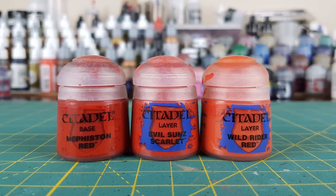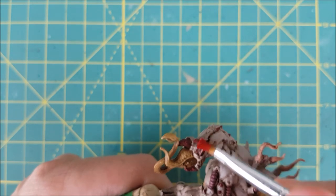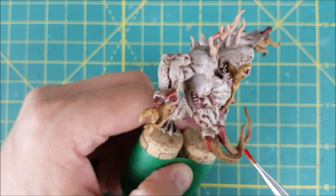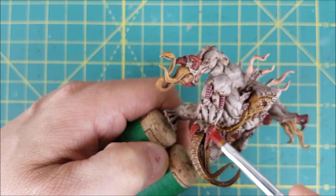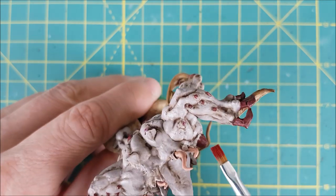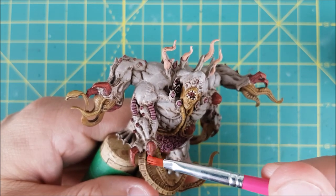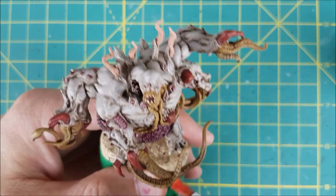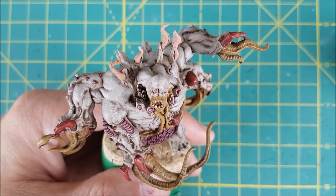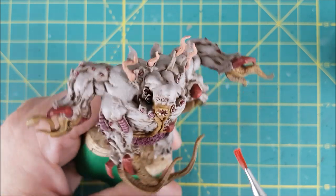Next I'm going to do the claws and the crystals sticking out of the body, doing three layers of dry brushing starting with the darkest color, Mephiston Red. This is going to be a heavy dry brush, leaving only the deepest grooves where the claw or crystal attaches to the flesh untouched. I'll follow this with a gentler dry brush of Evil Sun Scarlet, focusing on the ridges and edges on the claws and crystals. Last will be a very light dry brush of Wild Rider Red just on the upper ridges of the claws and the crystals.